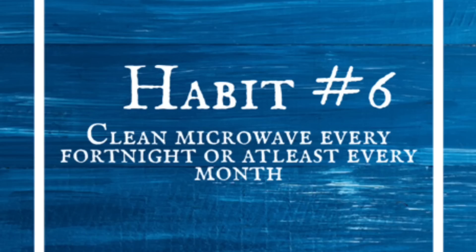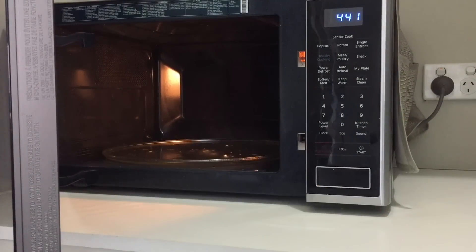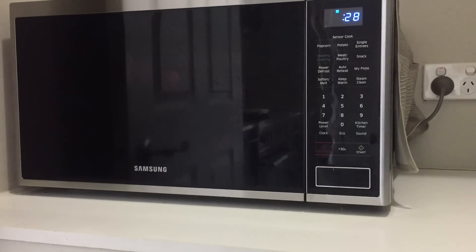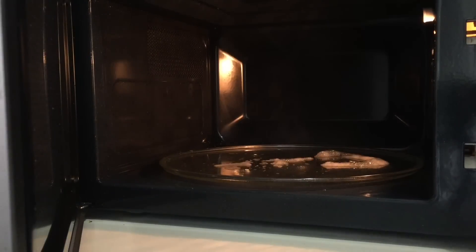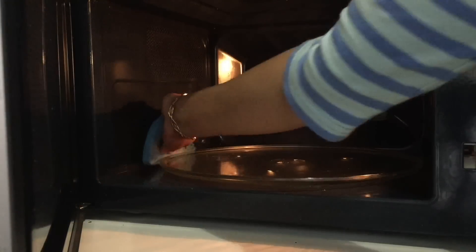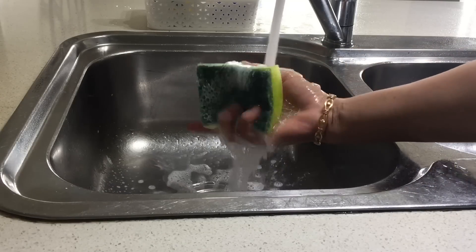Clean your microwave every fortnight, or at least every month. Take a scrub with some soapy water, put it inside your microwave, and microwave for 30 seconds. Let it sit for one minute, then clean the microwave with a wet wipe. It is easy to clean even the dirtiest microwave using this method. Then rinse your scrub in running water — it will also kill the germs on your scrub.